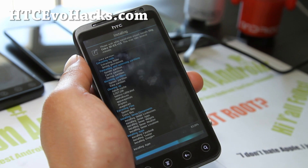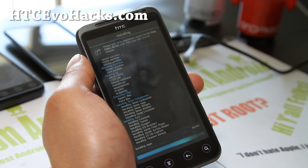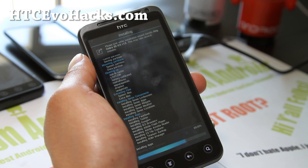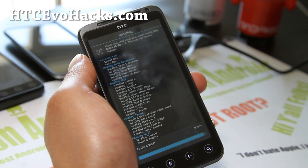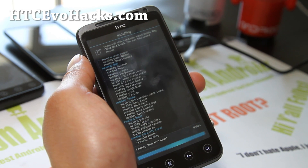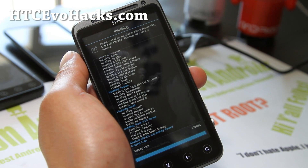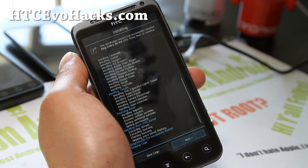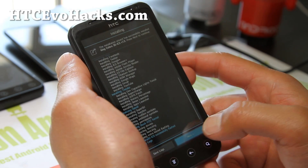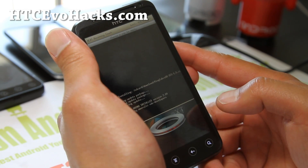This actually works with EVO 3D CDMA also, so you can use it on there. I have videos on how to install it — it's the same thing, just install the EVO 3D version or CDMA EVO 3D version. It says it's done copying logs. Make sure you have enough battery when you do this. Reboot your device now — finish.